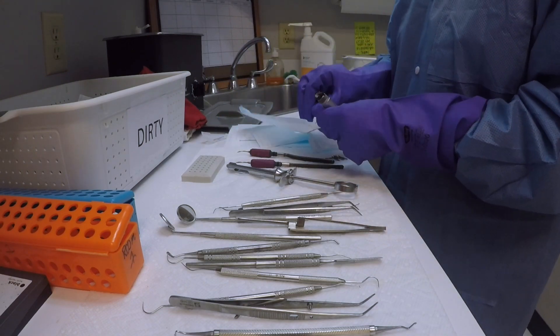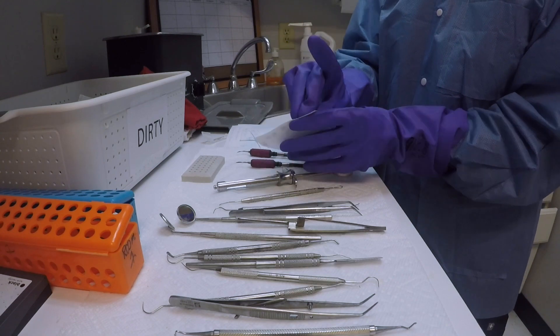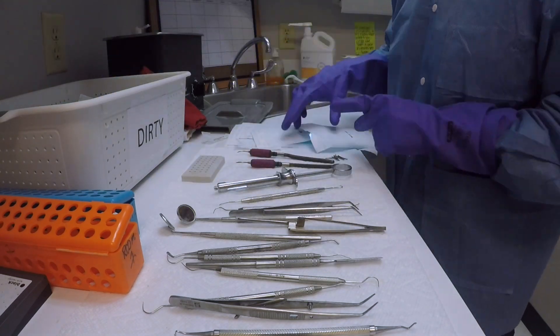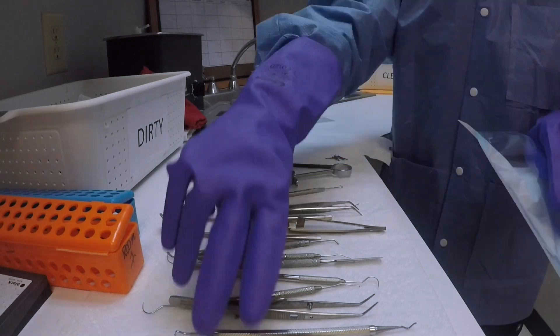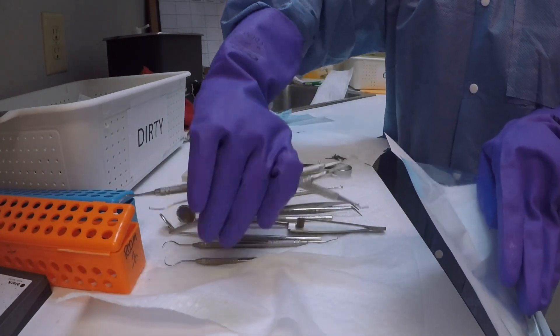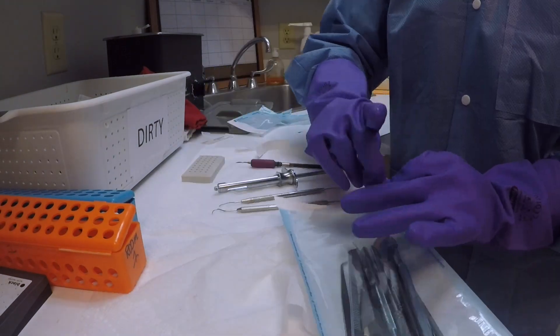Let's start packaging our instruments. We bundle them procedure-wise so they are well organized. These packets have self-sealable tabs which you just press onto the envelope and it seals right there. Once you are done with all the packets, you put them in the dirty bin, and once the bin is full you can put all the packages into the autoclave at the same time as a single batch.